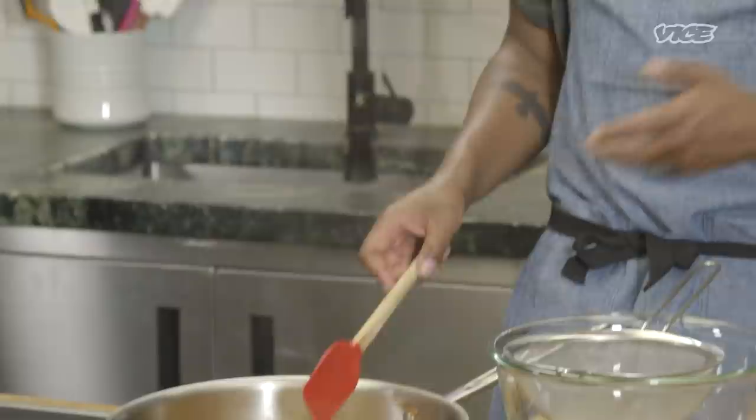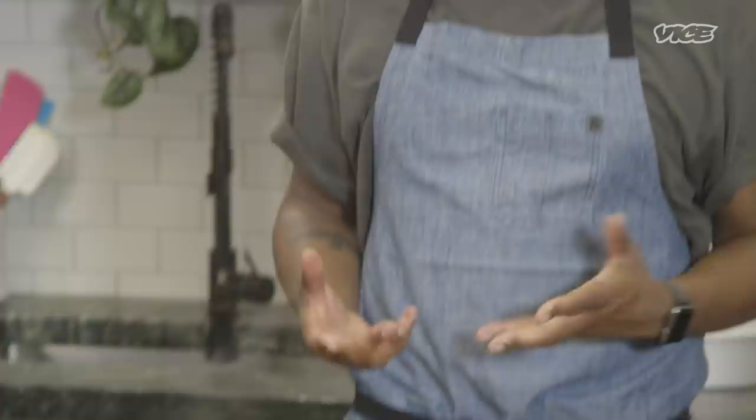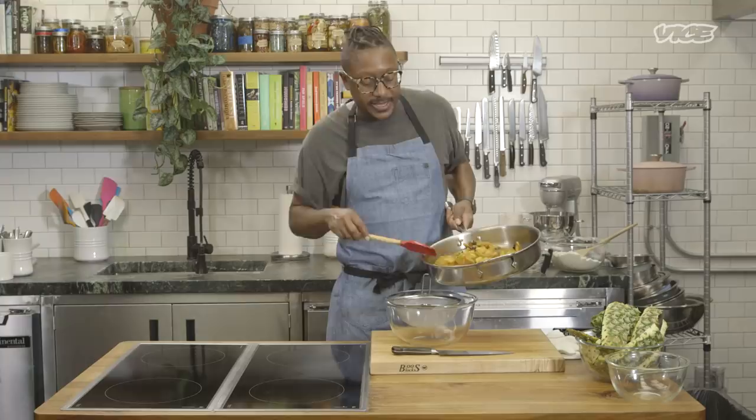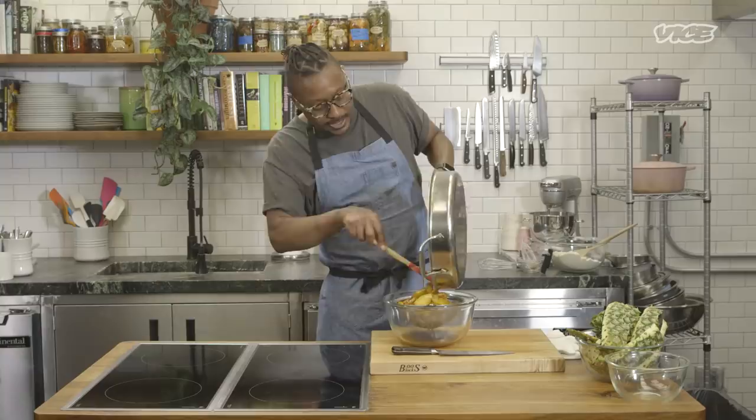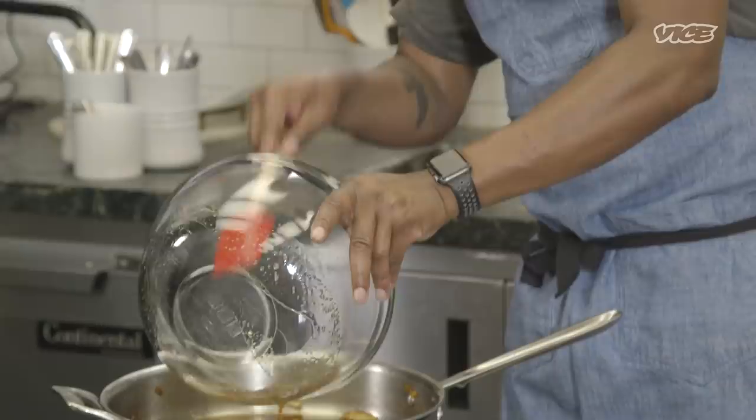Our pineapple is soft and supple. It's got a beautiful caramelized color and it smells absolutely delicious. I don't want to cook it all the way through because it does need to caramelize a little bit longer as the cake bakes. I'm going to strain this because we're going to use our pineapple to create this beautiful layer of the cake. I'll pour this out — all those awesome spices, that cinnamon, star anise — and I'm going to put the sauce back in the pan just to keep it nice and warm and emulsified. In the meantime, we'll get our cake going.